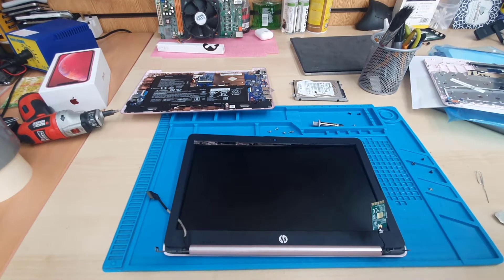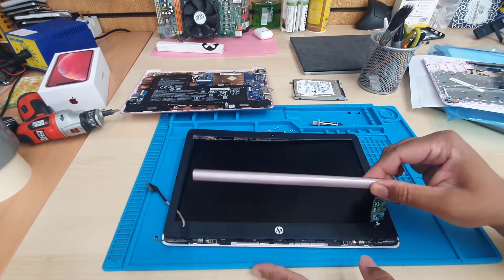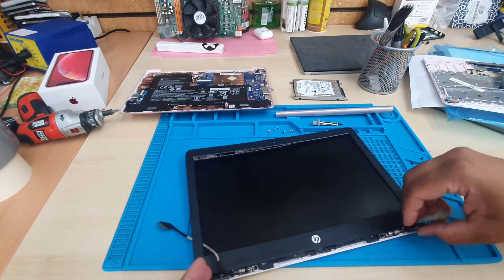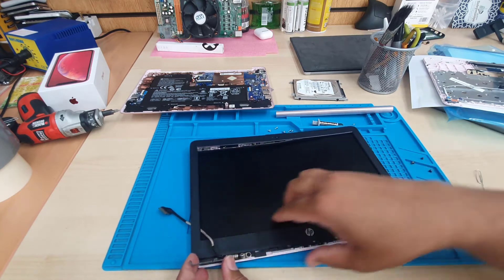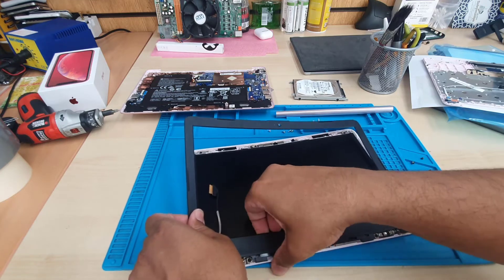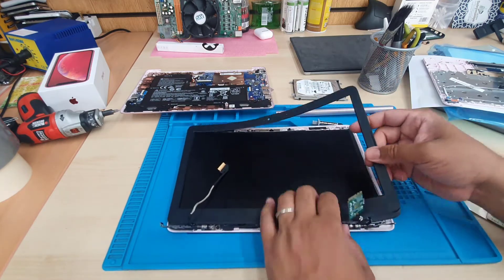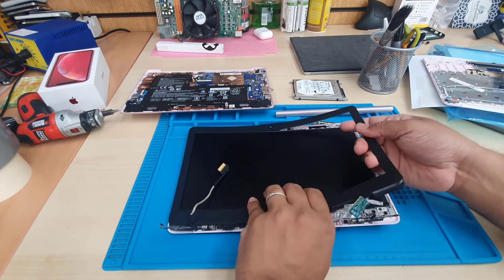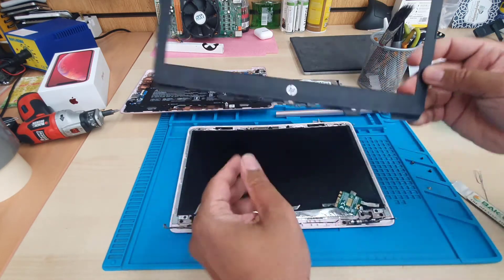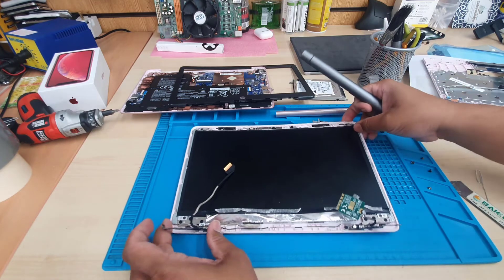Now gently you need to pull this out — it's going to be a little bit difficult. Remember which side is for the end and which side is for the inner. Keep it oriented so you don't forget. They use a kind of adhesive underneath which makes it more difficult, but it should be fine. That's the actual bezel, and that's the display, which is secured with four screws.